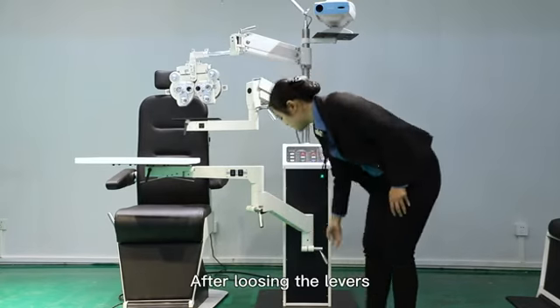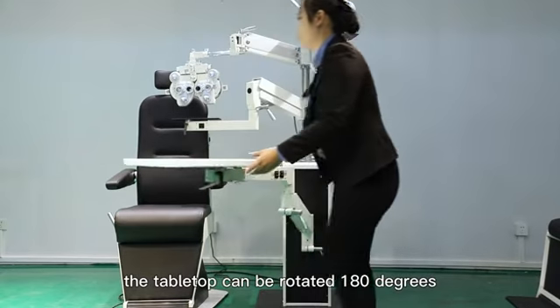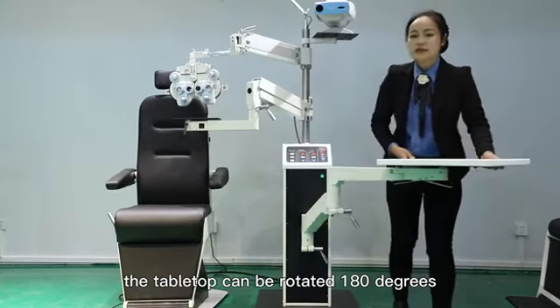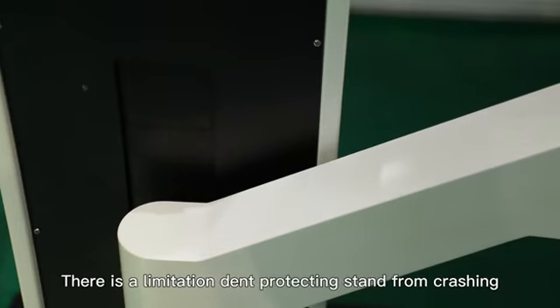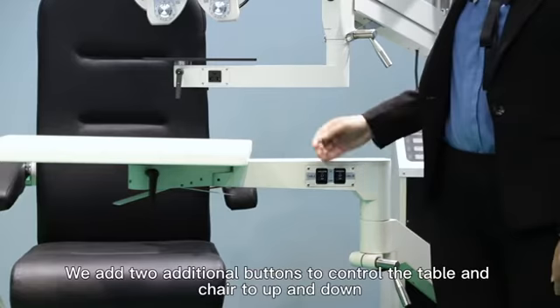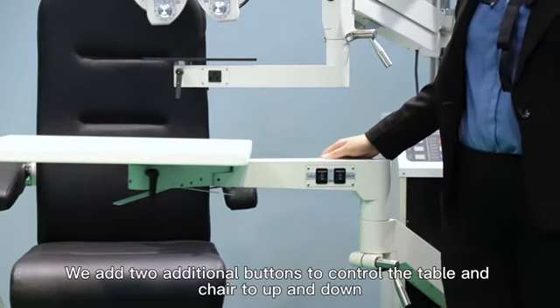There are two levers for C-line arm. After loosing the levers, the table will be rotated 180 degrees. There is a limitation, protecting the stand from crashing. We add two additional buttons to control the table and chair up and down.